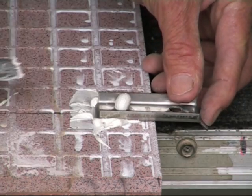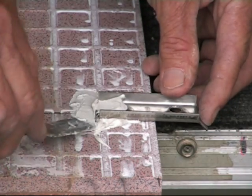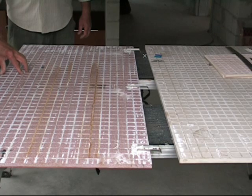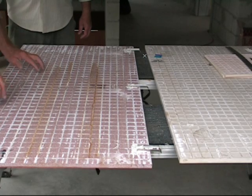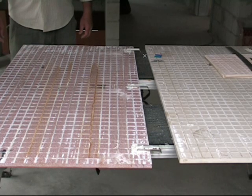Line up the middle of the clip with the centre line to ensure perfect placement to accept the panel above when it is fitted. Always push the clip flat down to the panel when epoxying into place to get it parallel with the face of the panel.